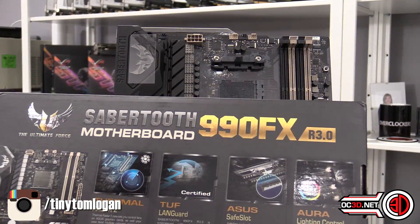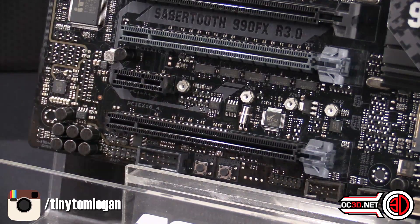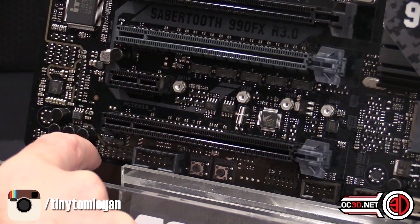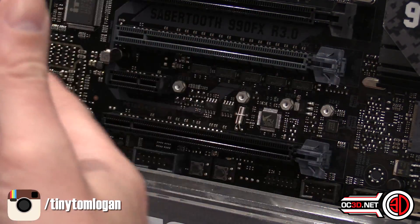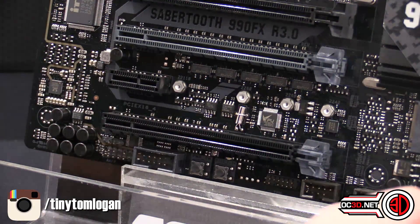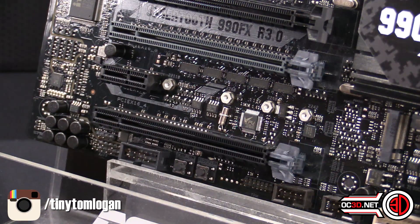Looking at the box, it's got thermal radar, tough LAN guard, Asus safe slot, and it's Aura as well. The only thing I was disappointed not to find — considering it does have Asus Aura capabilities — is there's no external RGB connector anywhere on the bottom of the board that we've gotten used to on some of the other newer boards. So sadly there's no way to connect external RGB strips or other Asus Aura supported products. I can't believe it's not on here.